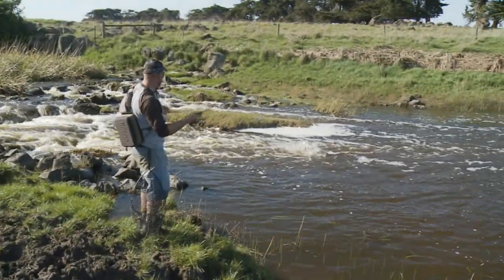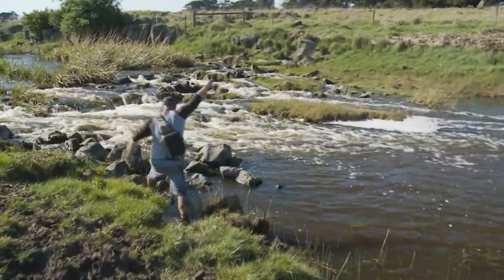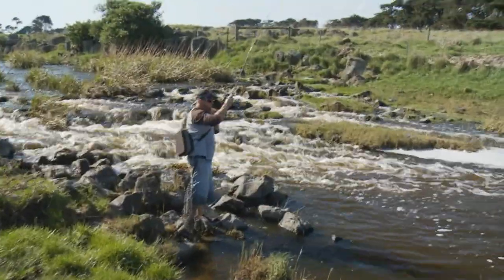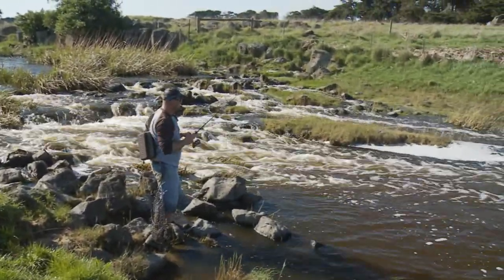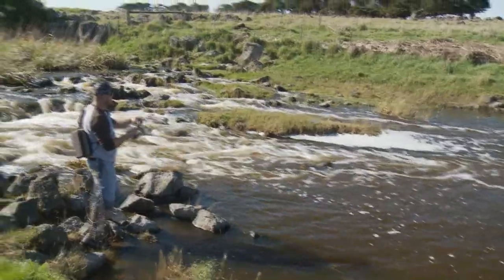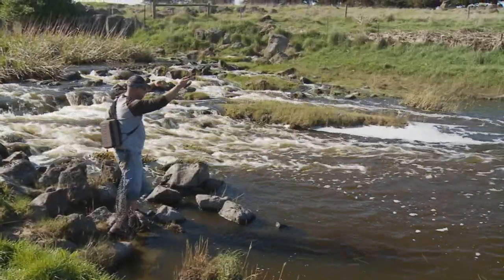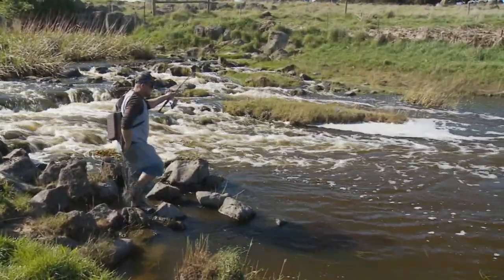Look at this — that's a big fish, and he just steamed out of that run. Just got to get him out into the middle of the river. Back that drag off a little. Now there are some sunken logs here, so you've got to be really careful. One of the good things about braid is that I can see my leader knot. Look at the size of that — I know how deep he is.